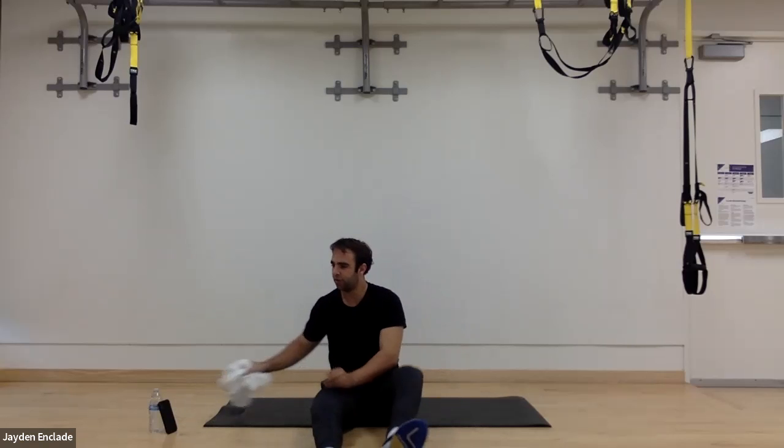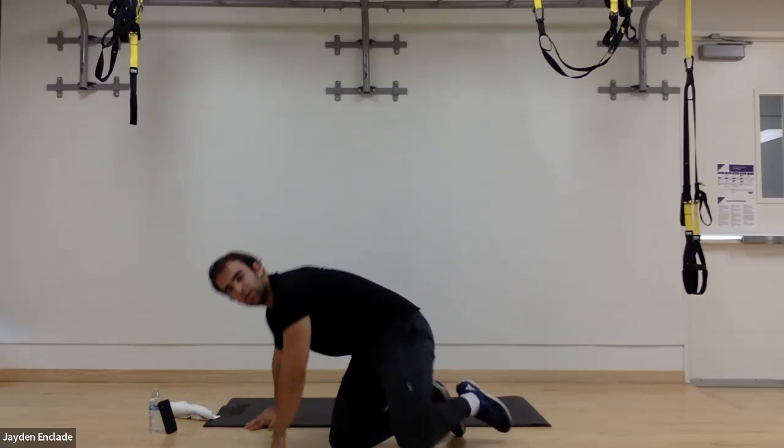All right, that'll do it for today's boot camp! Hope you guys liked the format. Again, I'm Jay at Incline. I teach this boot camp on Wednesdays at 12, as well as exercise with exos on Thursdays at 12. If you enjoyed these workouts and want to see more, hope to see you in them. Hope you have a great rest of your day — all right, bye!